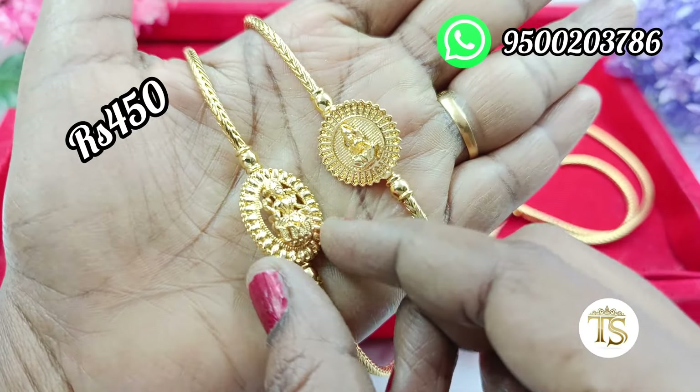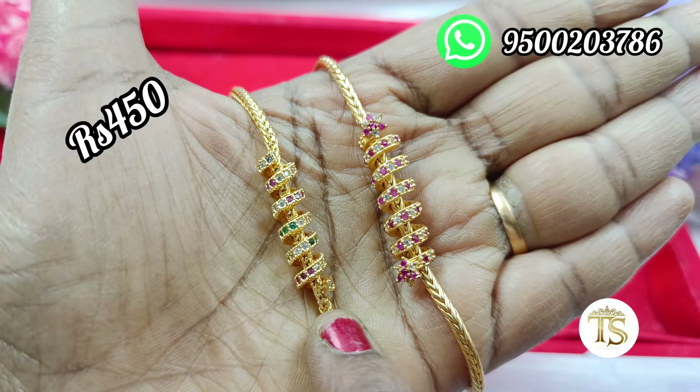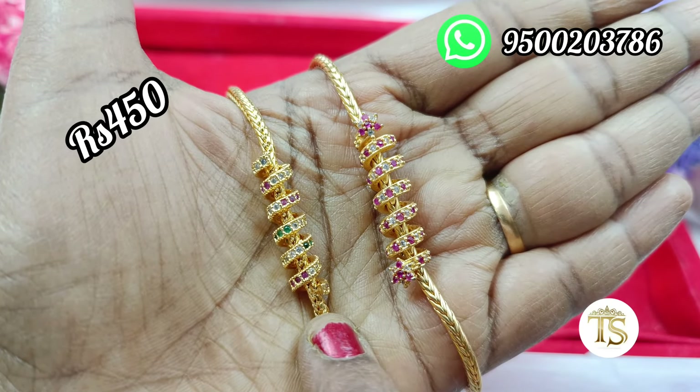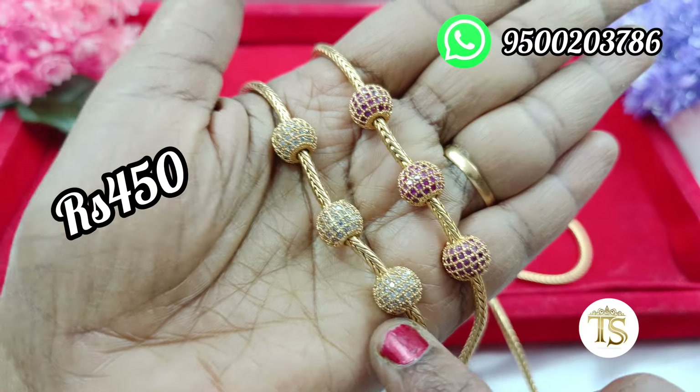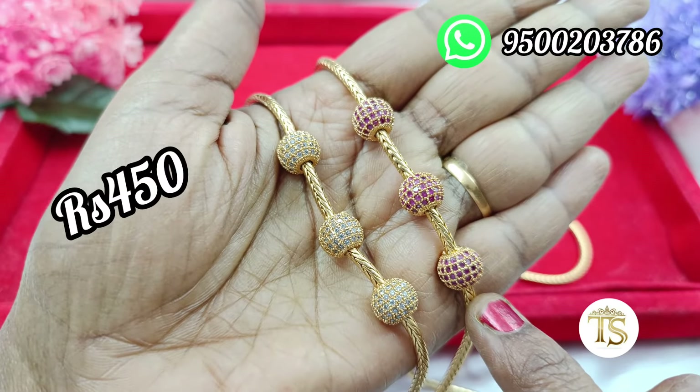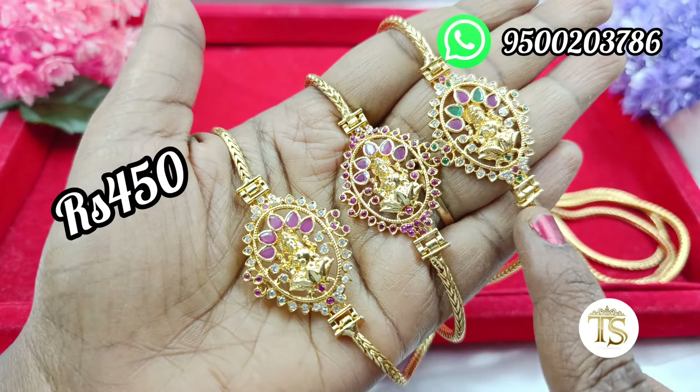Now we are doing trendy and simple designs. This is a spring move chain — you can see the rate on the screen. Ruby with white and full white. This is a ball chain.